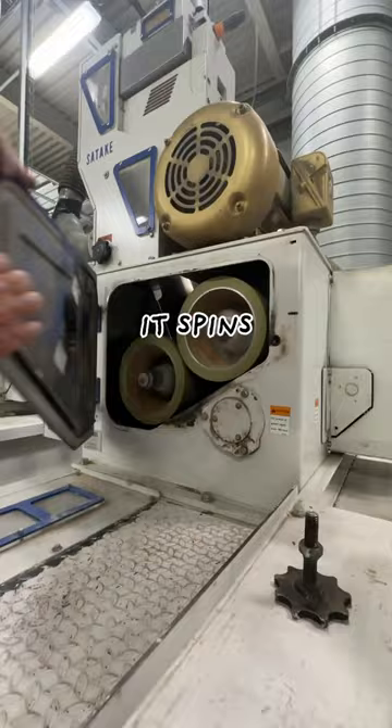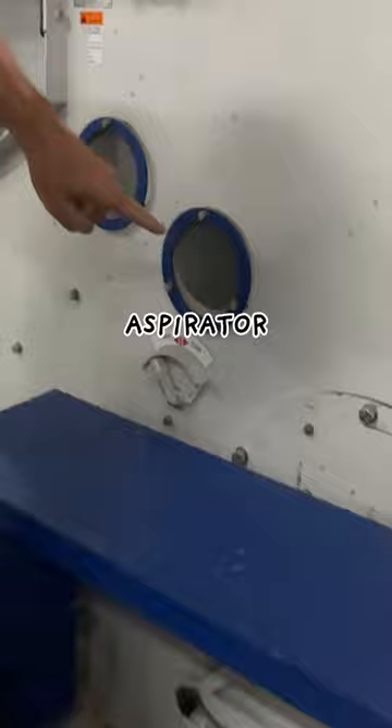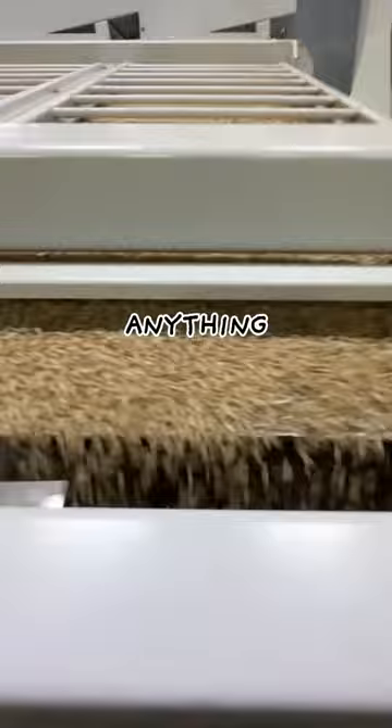The bottom part of that same machine has an aspirator in it that separates the hull from the rice. The rice then goes to the patty tables. Anything that has the hull still on it goes back to the sheller, and you end up with about an 80% efficiency on hull removal.